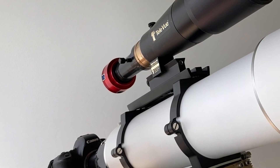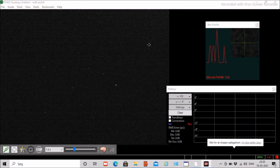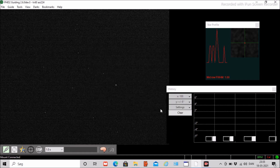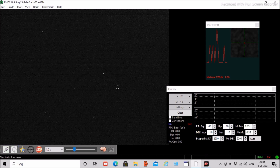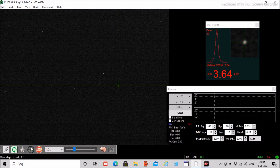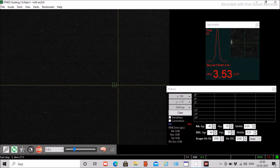Next step is to find a guide star and calibrate the guider. Using a piggyback guide telescope with a small focal length means you will always be able to identify a suitable guide star. We use PHD2 as guide software — first connect the camera and mount. For the mount connection, ASCOM is used. Now start the guide camera, select a guide star, and start the calibration. You can see how to set up PHD2 in another video on our channel.